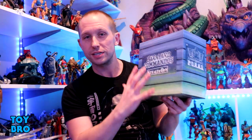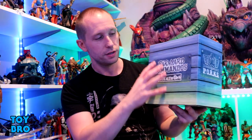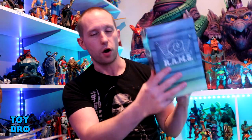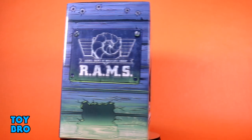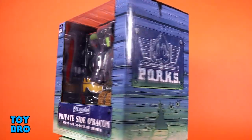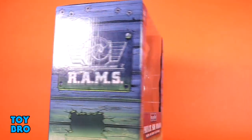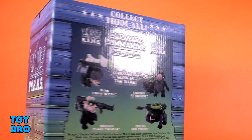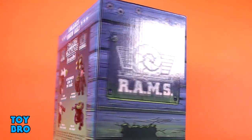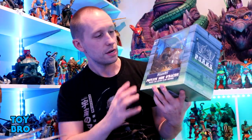The stealth ops version comes in a more normal package — not as crazy with the artwork, very subdued, very stealthy. The slipcover still has all of the logos, and they're all glow in the dark. Pop that slipcover off and the same kind of thing is going on inside where the packaging is sort of exploded and broken. You've got the figure in the window, nameplate, and the Rams and Porks logos on the spines with some holes in the crate, all glow in the dark. The back of the box gives you a cross-sell for all of the stealth versions in wave one.